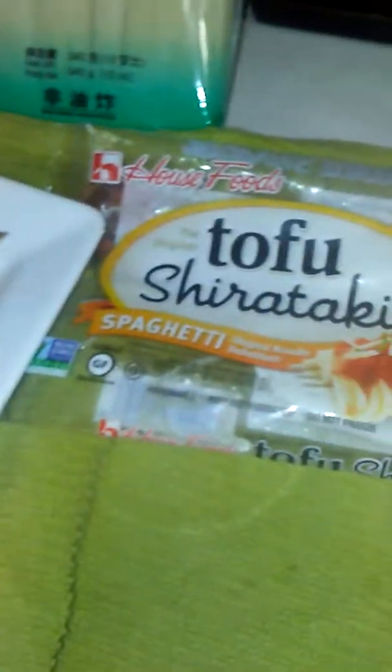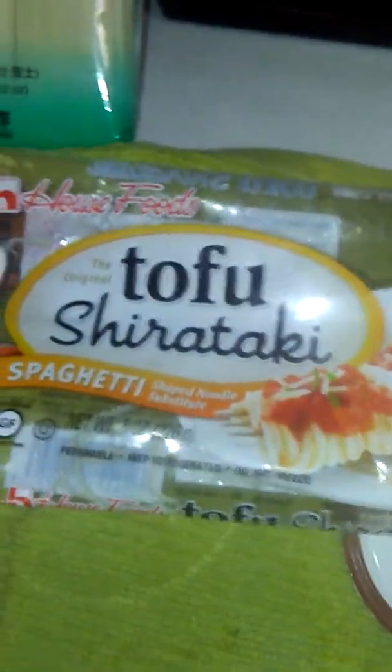They tell you not to freeze shirataki, but I did — I froze it, then thawed it out in water and it came out fine. It has a bit of a strong flavor, they say, and that's from the lime they use in the process of making it. So what I did was soak it in water first for a minute, and then there you go.